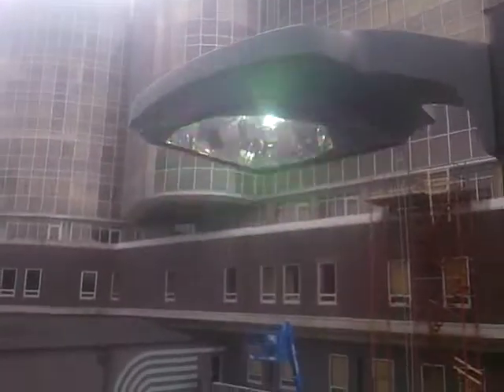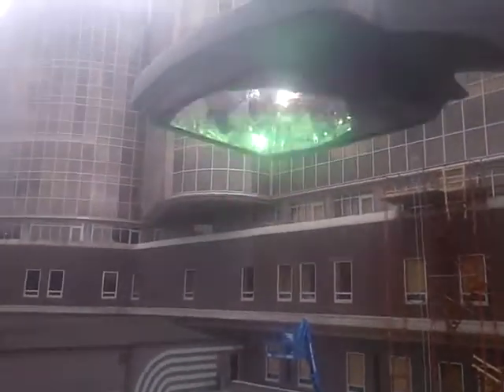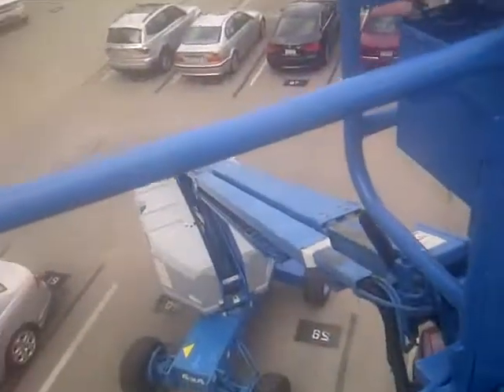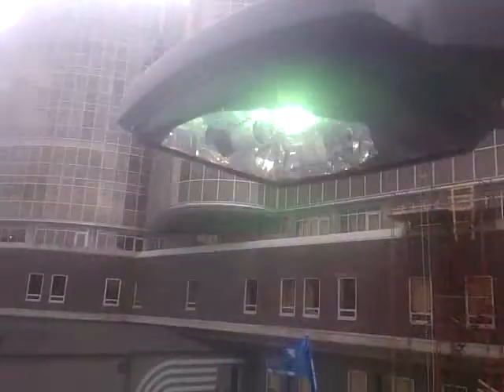A 100,000-hour lifespan on this guy versus a 250-watt metal halide fixture at about 20,000 to 25,000 hours. So it's three times as long-lasting. We don't have to worry about renting a lift, and the ballast will last just as long — versus these ballasts here where the ballast goes bad after 20,000 to 25,000 working hours.